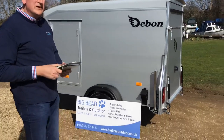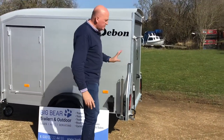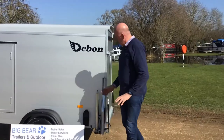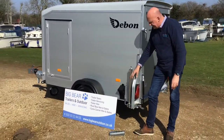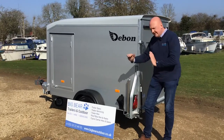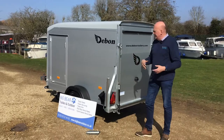This is a standard model, so I'm just going to walk you around it and we'll do the ramp first. All the single axle trailers have prop stands, so we can just lower that down to give us a nice stable platform — really helpful for when you're loading the trailer off the tow vehicle.